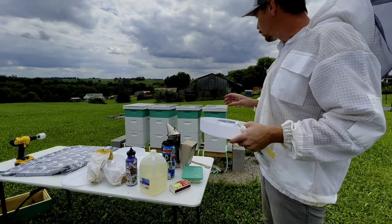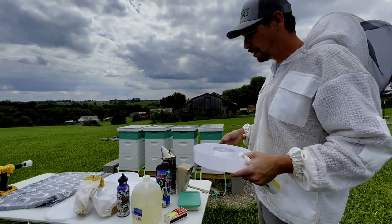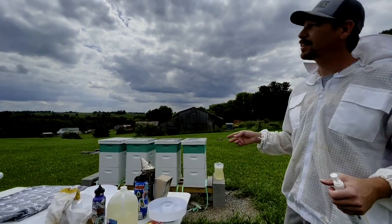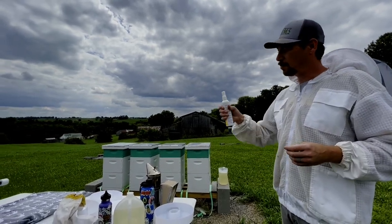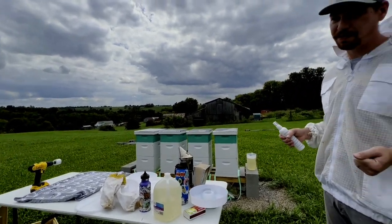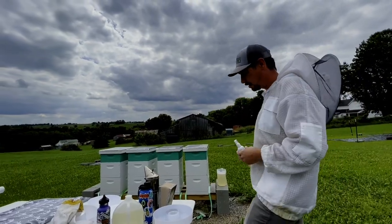We'll see if we can get away without using smoke today. We're probably not going to go too deep into the hives, but we'll see how they're feeling. It's a little overcast, a little breezy, so they might be a little cranky. What I'll end up doing is spraying this blanket and then leaving it on top of the hive for a few minutes, then pull off that super and go through it.